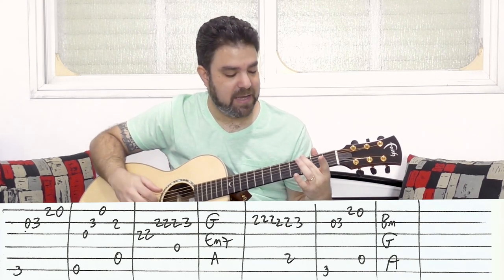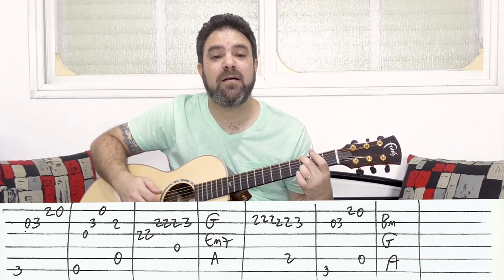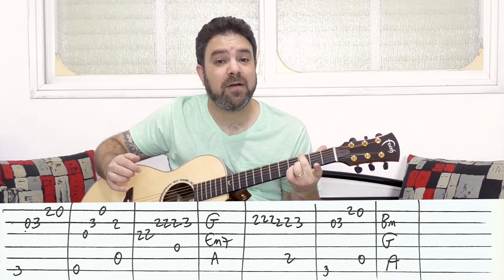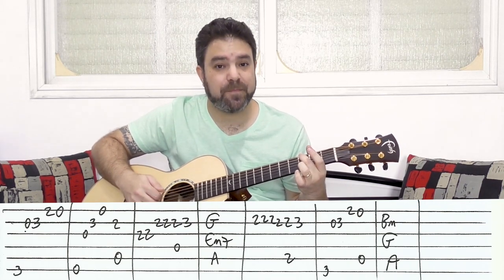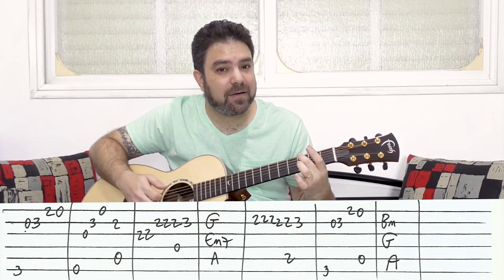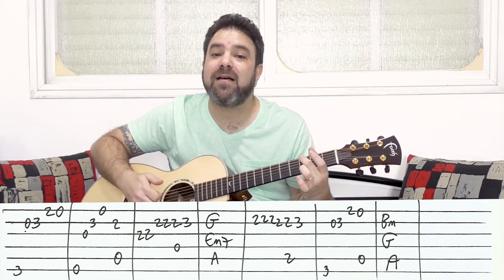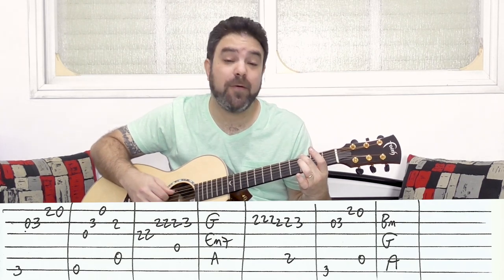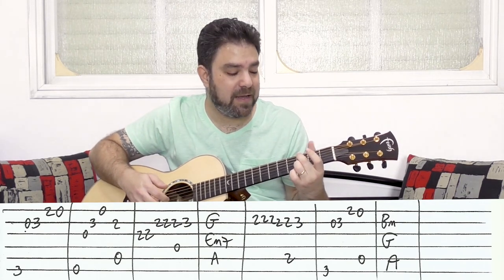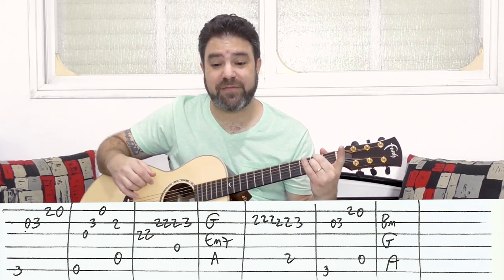The G line: the second finger on the bass — 3 on the bass string — then 0 and 3 on the second string, then 2 and 0 on the first string. You can play the whole chord when you play 0-3 on the second string: bass and then strings 2, 3, and 4. Then add 3, and then you have 2-0 on the first string.